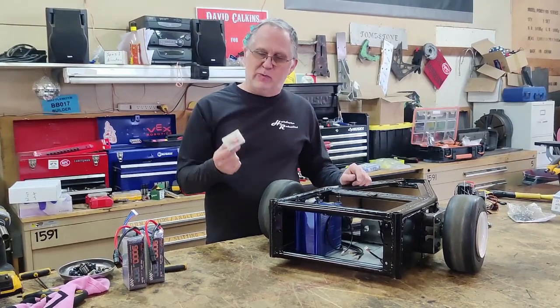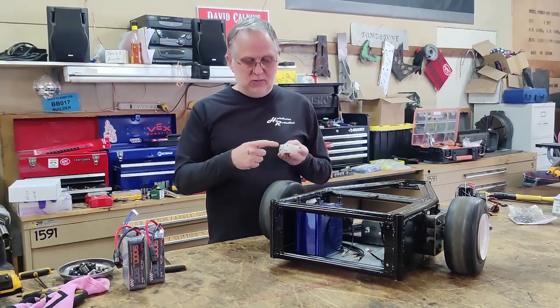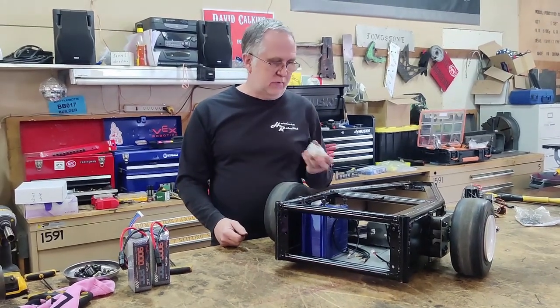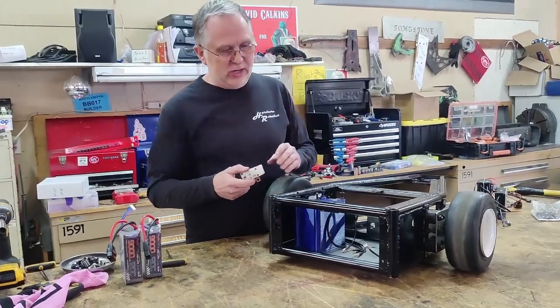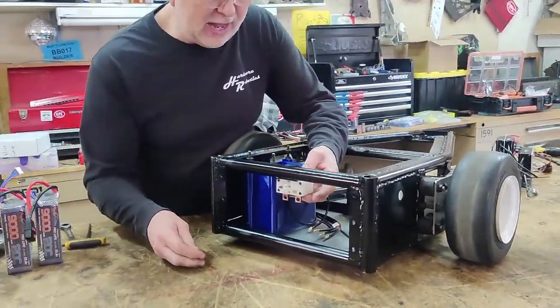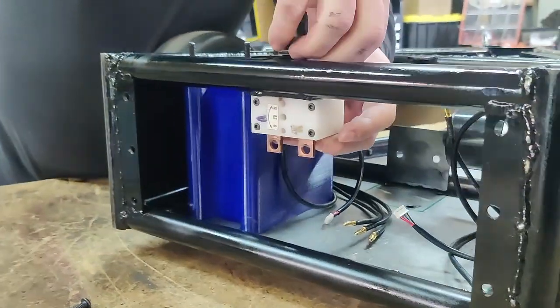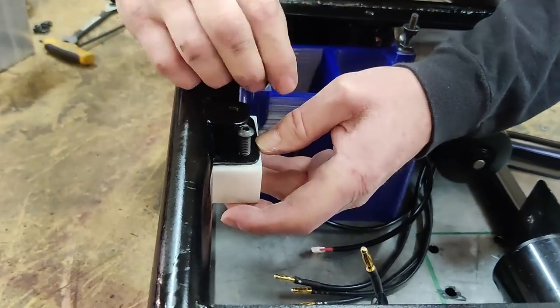I like using the Wyatcha power switches, so that's going to be the first thing we're going to do. You have to mount it somewhere you have access to it from outside the robot, but you also have to mount it in such a way that it's not going to get killed. On this particular robot, I decided I'm going to mount it here in the back of the robot so you can access the switch from outside, so we're just going to put that guy in place right there.